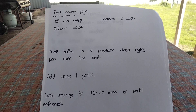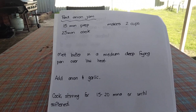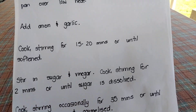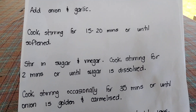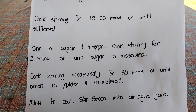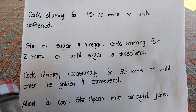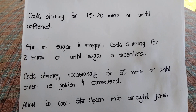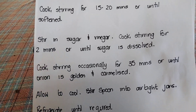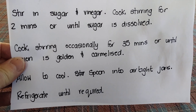You just melt the butter in a medium deep frying pan — I used my cast iron pan. Add the onion and garlic and cook until softened, then stir in the sugar and vinegar. Turn the heat down slightly and let it caramelise for about 35 minutes or until golden. I had to turn it down even further because a cast iron pan holds the heat, so I turned it right down.